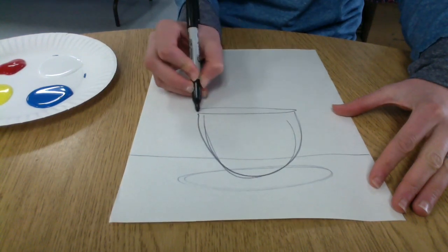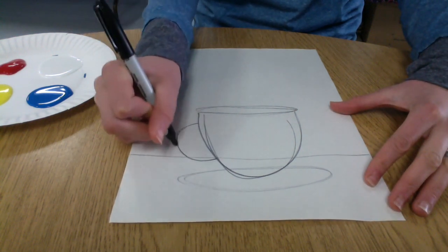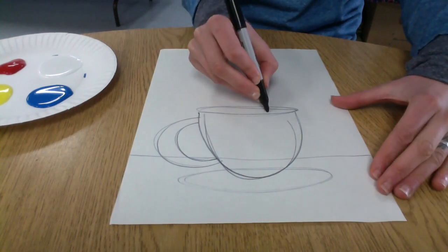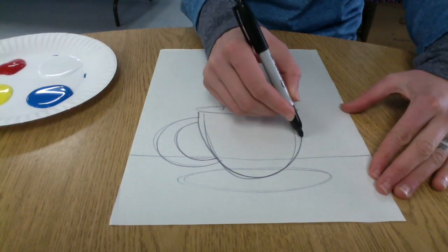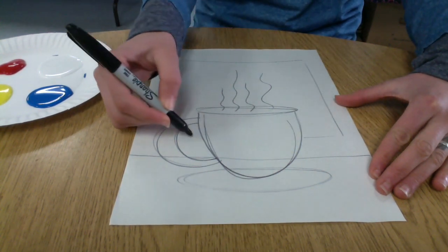Now I'm making a big U on top of that saucer, and then another flattened out oval on top of that U shape. For the handle, it's just a nice big C and then a smaller C inside, and I'm adding a couple of smoke lines coming out of my hot chocolate or coffee mug I just drew.